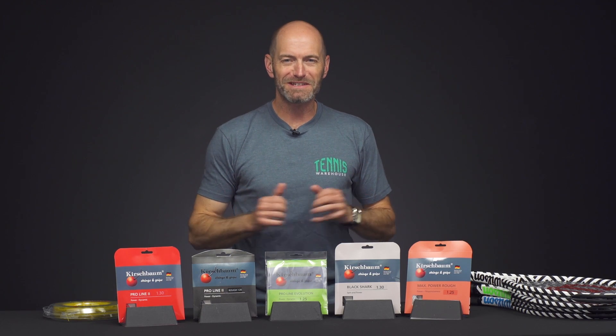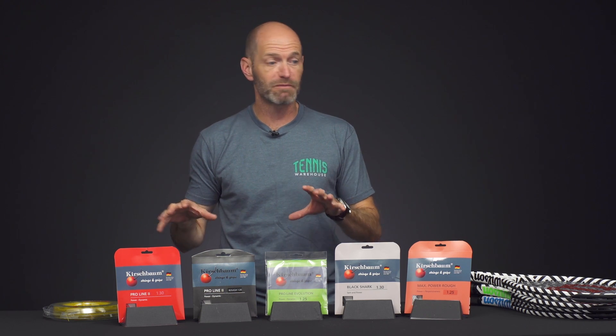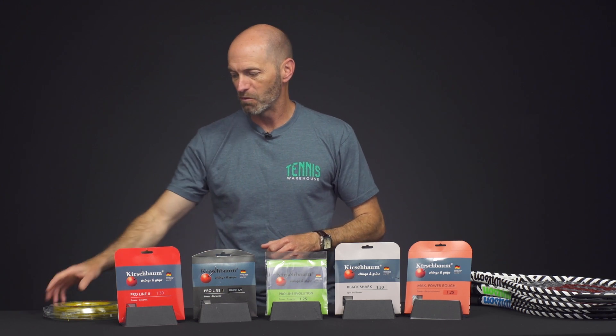Hi, I'm Chris Edwards and welcome to this week's Tennis Warehouse vlog. This week we're going to take a close look at some Kirschbaum strings, one of my favorite string brands, and also some controversial racket cosmetics from Wilson.